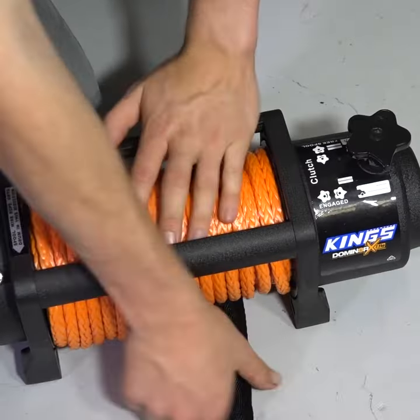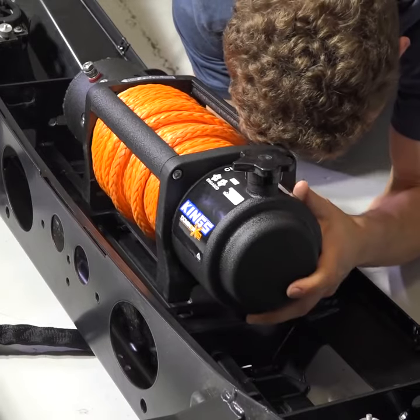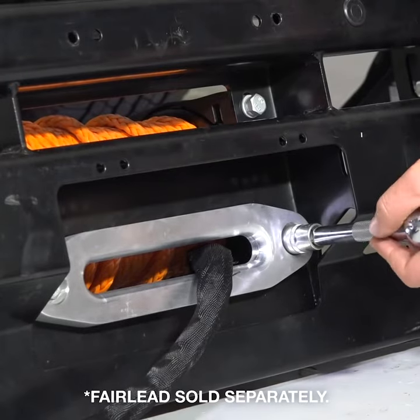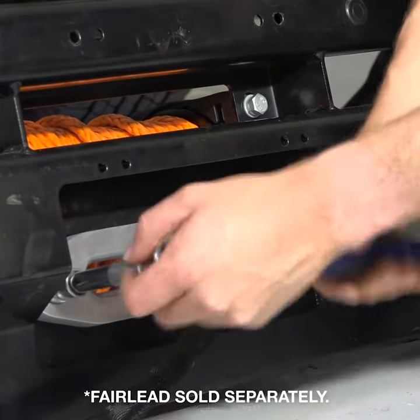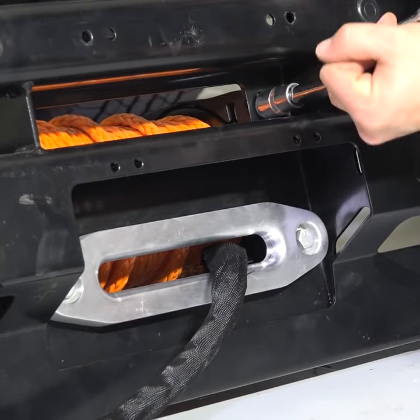Make sure you position the winch so the rope pulls from the bottom of the drum. Place the winch up in the bull bar and get a mate to help you line the bolts up. If you're doing the install on your own, you can use a jack to hold the winch in place if you haven't had to take your bar off. Once the four bolts are in, tighten all of them up.